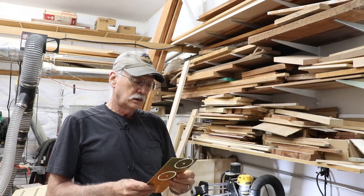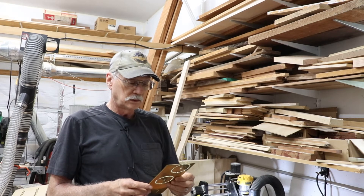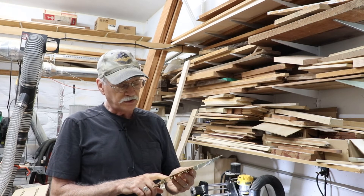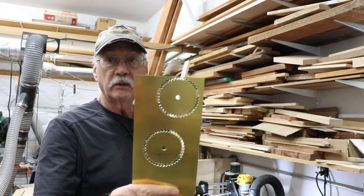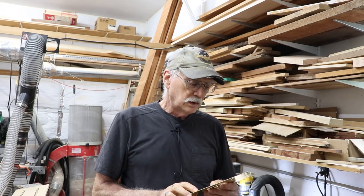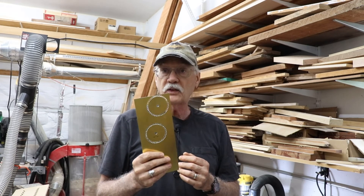Well, success — modest success. One of these is a climb cut, one is a standard cut, and actually the climb cut came out better. But there are the two gears that we need for the two looms Mara's building. I'll drill holes for pins to hold them onto the drum so they'll rotate with it, but it worked. Now I know I can cut thin brass.